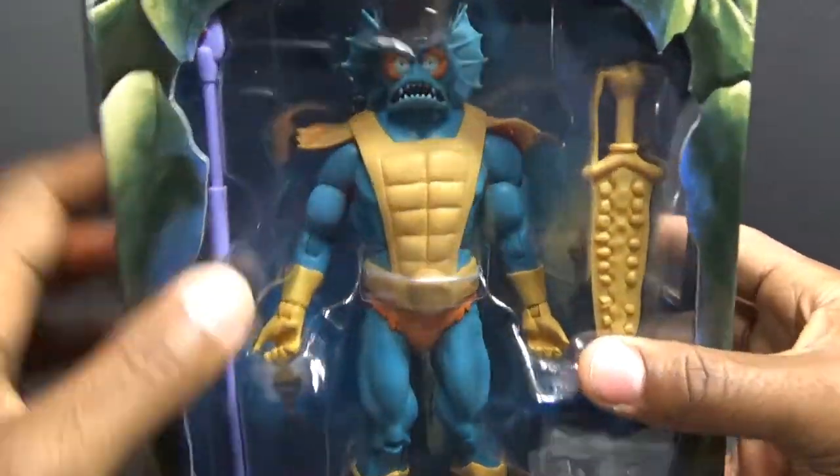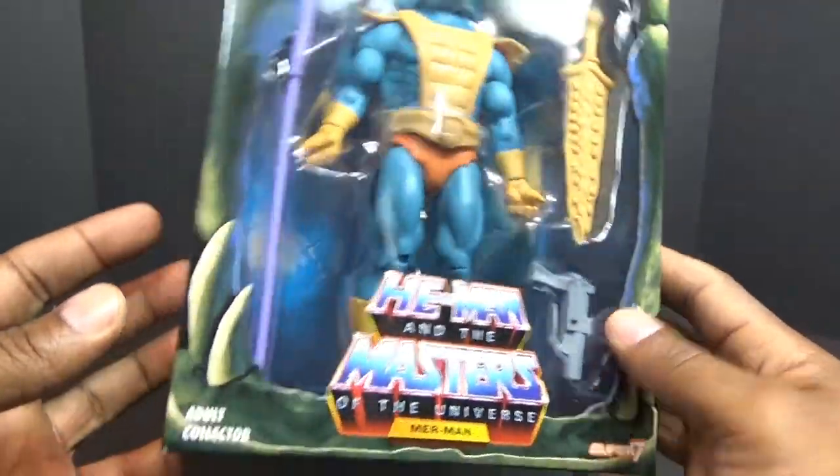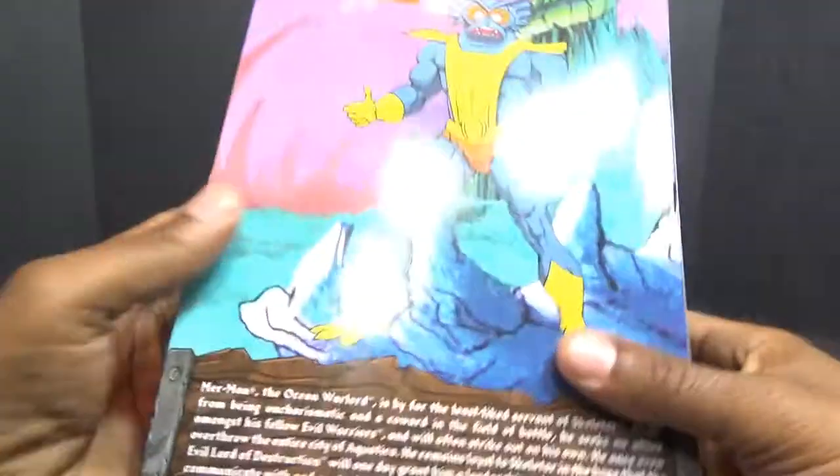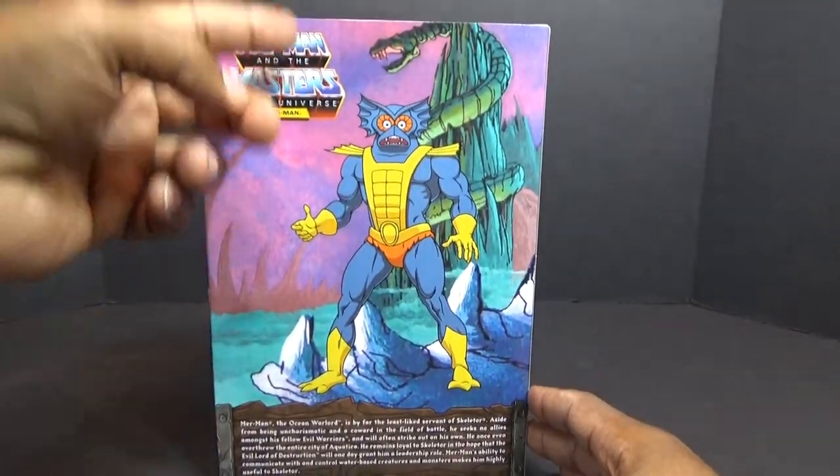On the back of the box is Snake Mountain. It says Masters of the Universe — Merman. Here is a picture of the animation Merman and he has a brief bio down there.